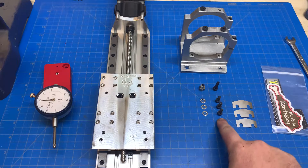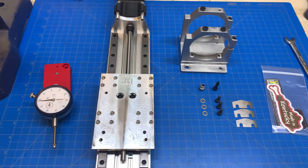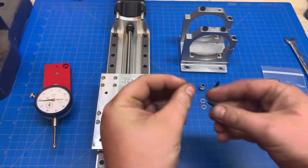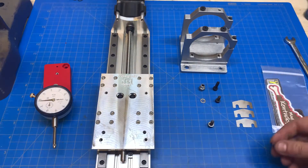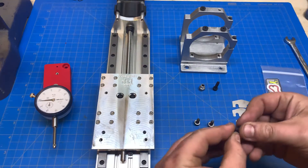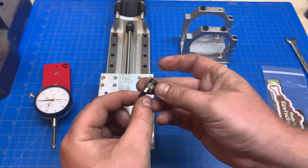You're going to have three shorter screws, three washers, a longer screw, and an eccentric nut. You're going to take the shorter screws and the washers and put a washer on each screw. Then you're going to put the eccentric nut with the longer screw.